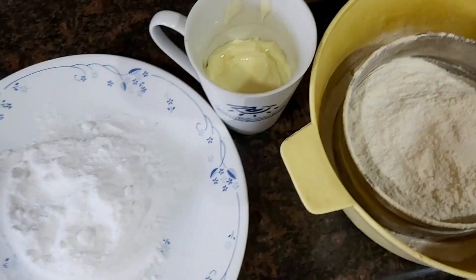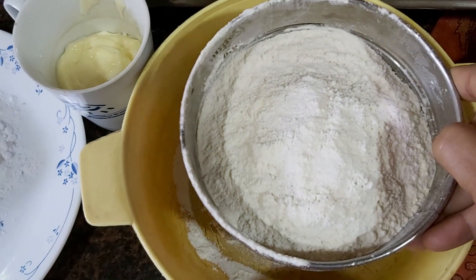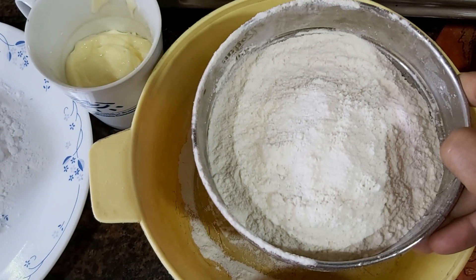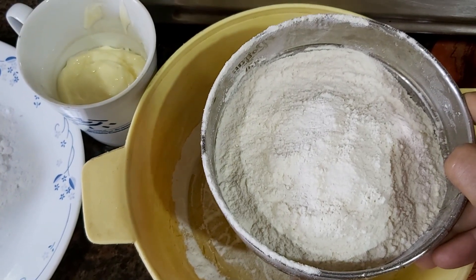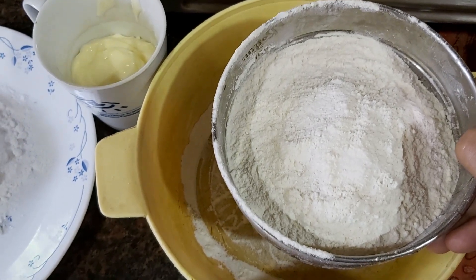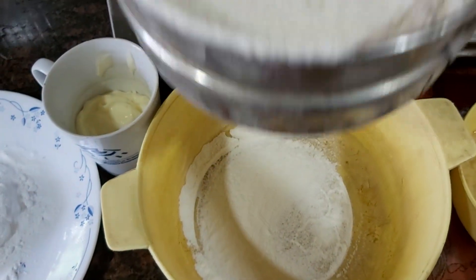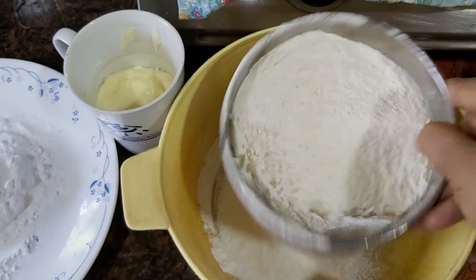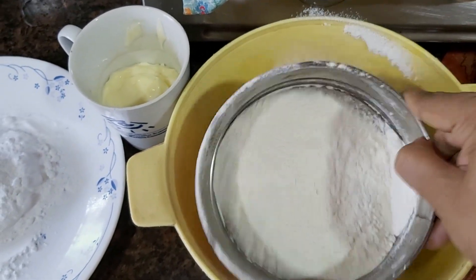The first step is you take one cup of whole wheat flour, half a teaspoon of baking powder, and a pinch of salt — one-eighth of a teaspoon — and pass it through a sieve so that it mixes well, and keep it ready for the cake.